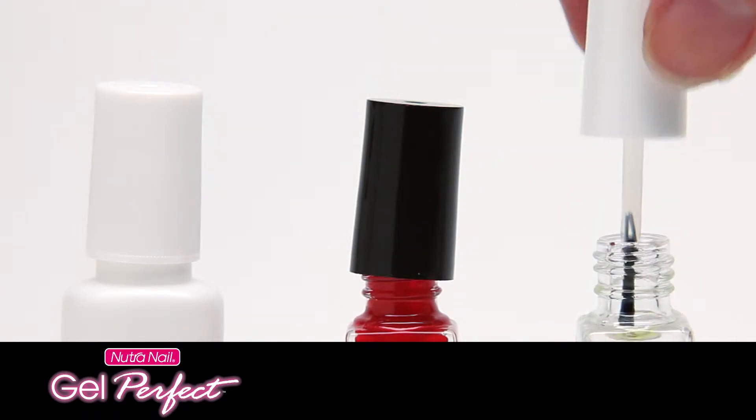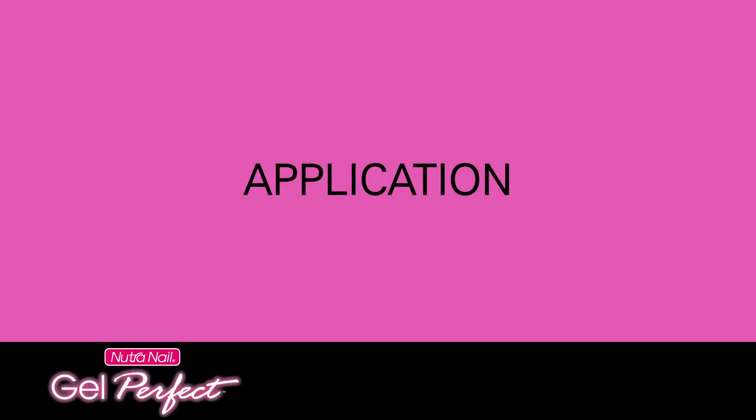Now you're ready to start applying. You're going to do one hand completely first and then the other, and for each hand you're going to do three nails first and then the other two nails.